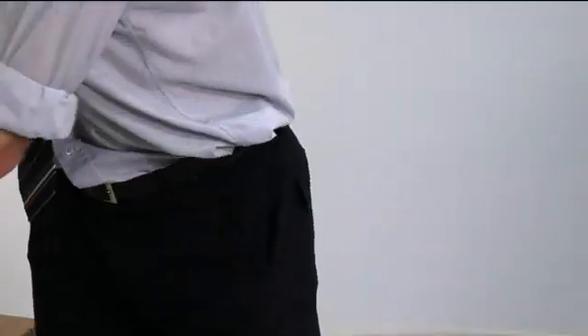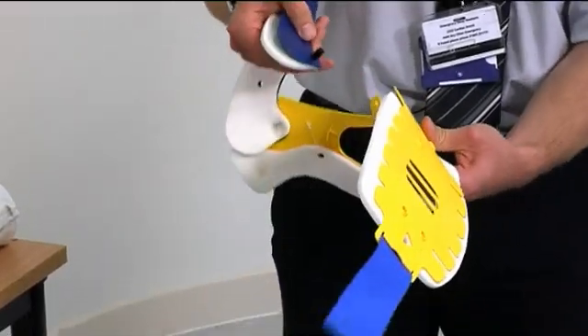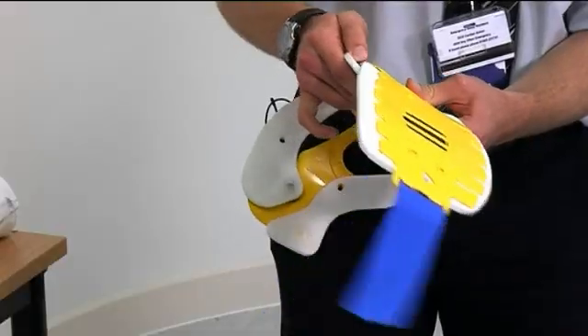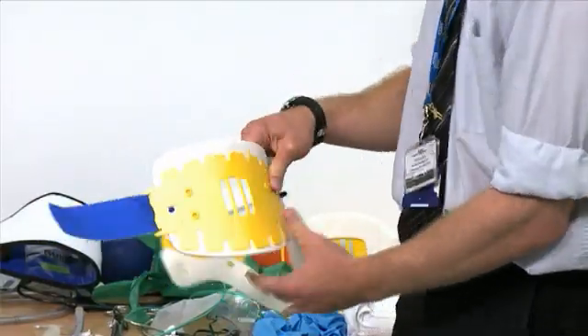Some collars come flat-packed, in which case they need to be assembled. This is done by fitting the black stud through the only ring through which it will fit, and also producing a kink in the back of the collar for ease of insertion.